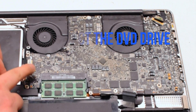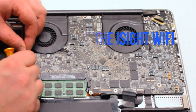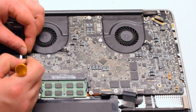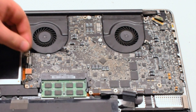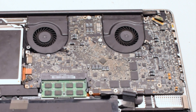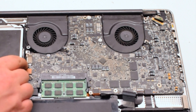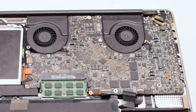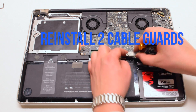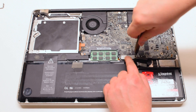Connect the DVD drive — simply click it in. Connect the iSight WiFi cable, working it left to right into the socket. Now reinstall the two cable guards, both secured with two Phillips head screws each.